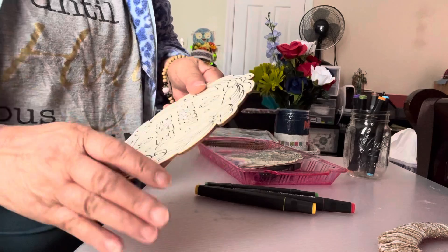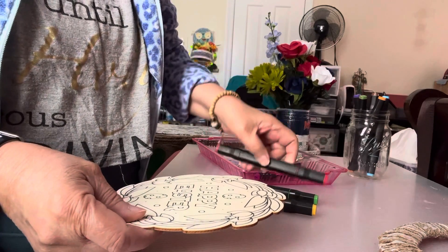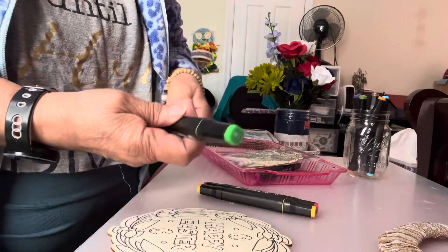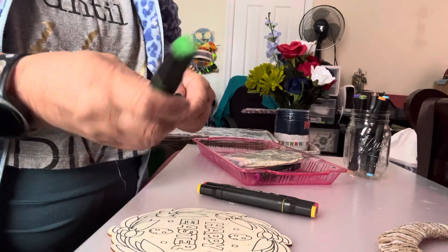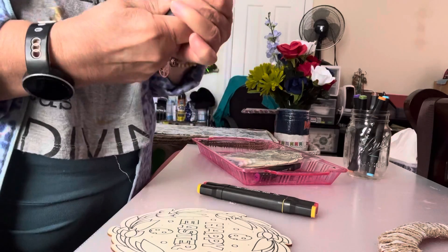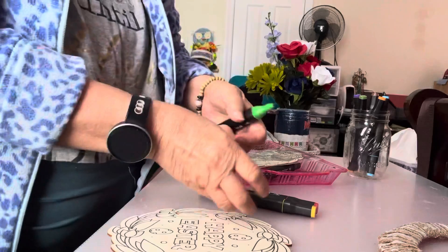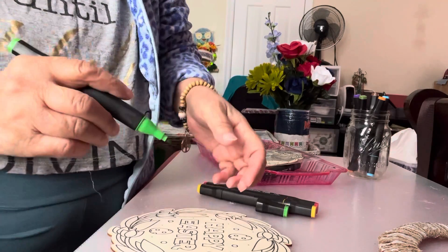Now I have to color this. And this is the color I have. I start with the green because I think green is for plants. I use this kind of color because it's easy for me — not too much sloppy. Because when...